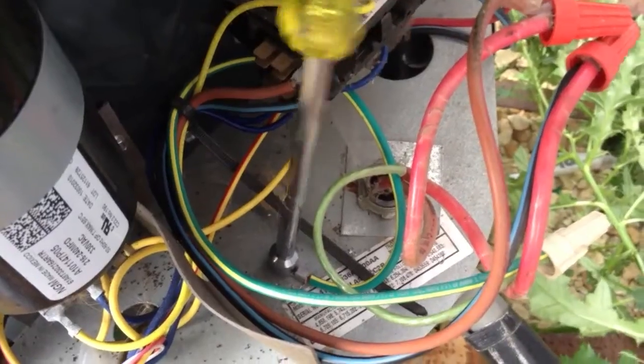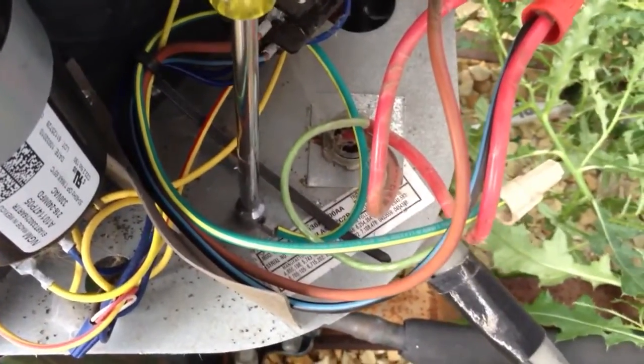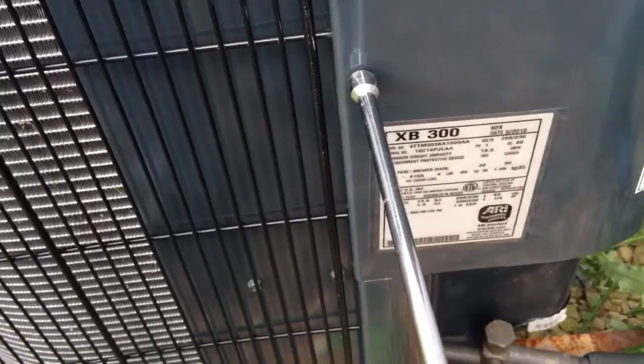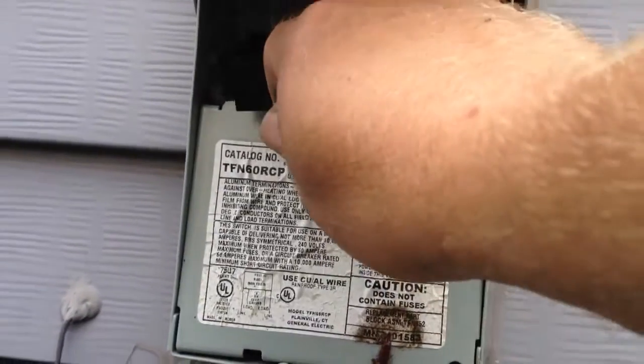Tighten it down with your driver. Then attach your control panel and reconnect your disconnect.